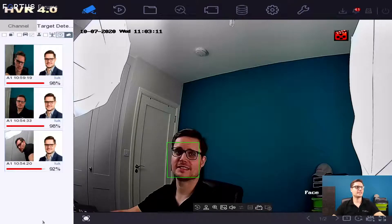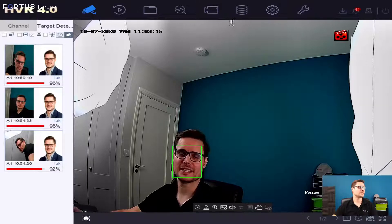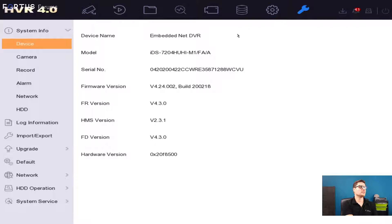So there it is. As you can see, the camera is already picking up my face and matching with the database I have here. I'm just going to quickly show the model number of the recorder. This is the model number: iDS-7204HUHI-M1/FA. This type of recorder is a full channel recorder and you can get eight or sixteen channels if you like as well. There's also the M2 which would do the same.